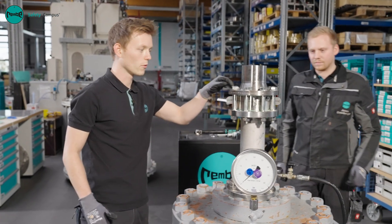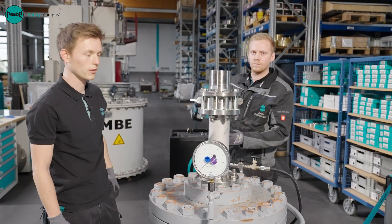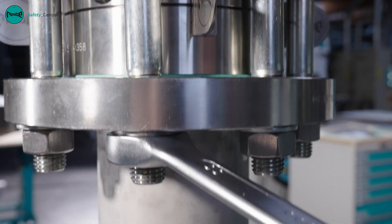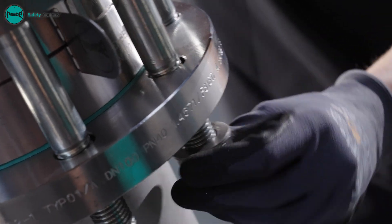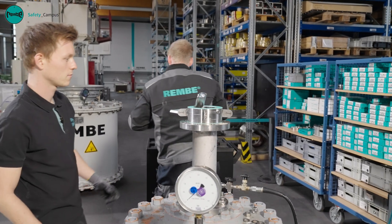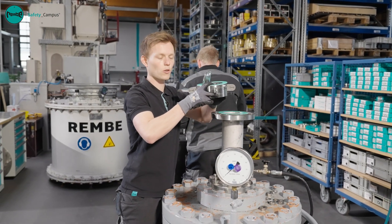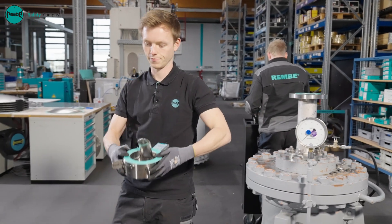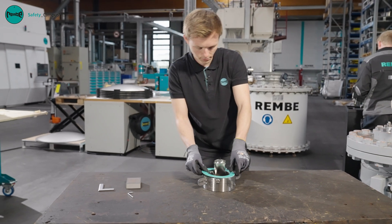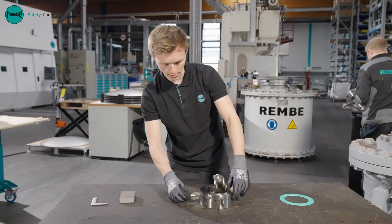We can now begin dismantling our test installation. Following an initial visual inspection of the holder and flange, we can begin to loosen the bolts. Once all of the bolts have been loosened, I can remove the rupture disc assembly. Firstly, the pre-assembly bolts can be removed.